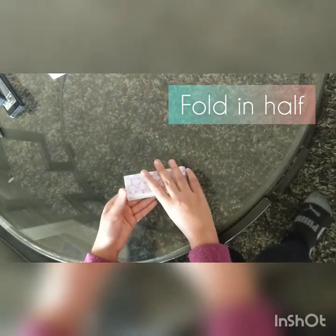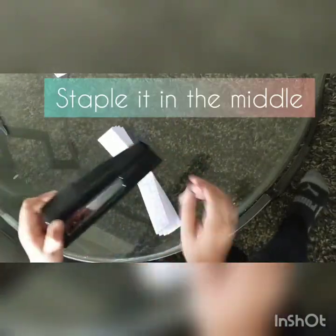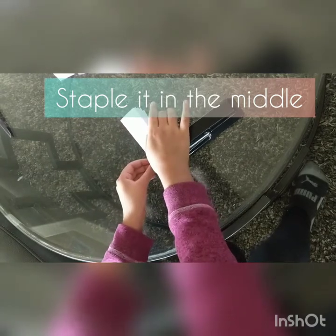Once you have this, you might want to fold it in half so you get a crease right here. This crease will show you where to put the staple. You want to put two staples a little bit far from the edge.